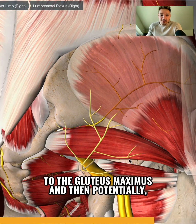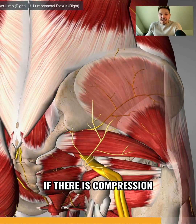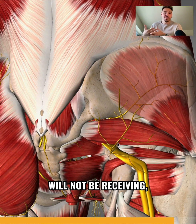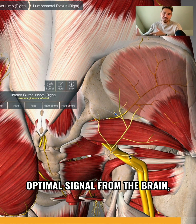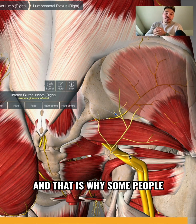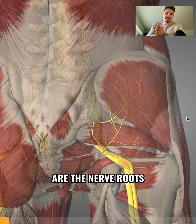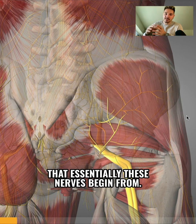This is the nerve that supplies function to the gluteus maximus, and potentially if there is compression on this nerve, the gluteus maximus will not be receiving sufficient signals from the brain. That is why some people are not able to engage this muscle.